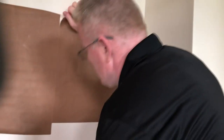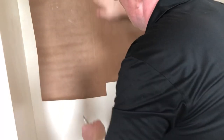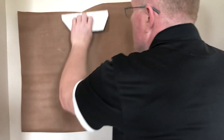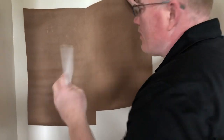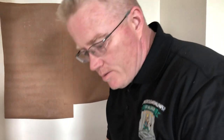Let's do a double cut. I'm overlapping it two and a quarter inches, pushing all the air out. Now we'll come down — let's get a new blade on this thing.